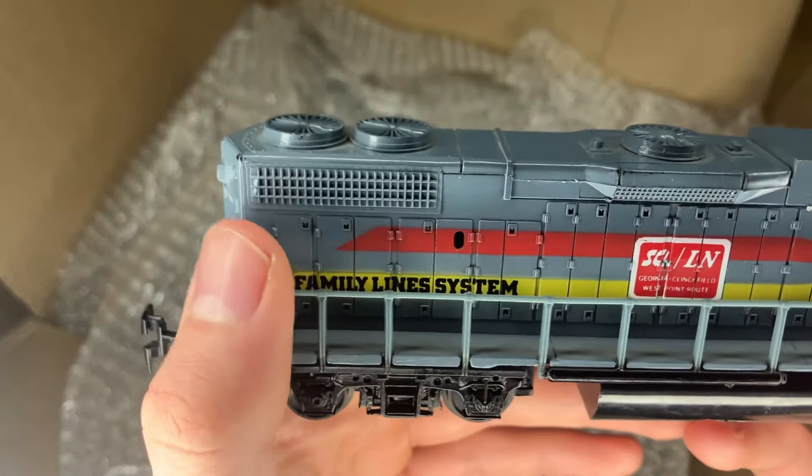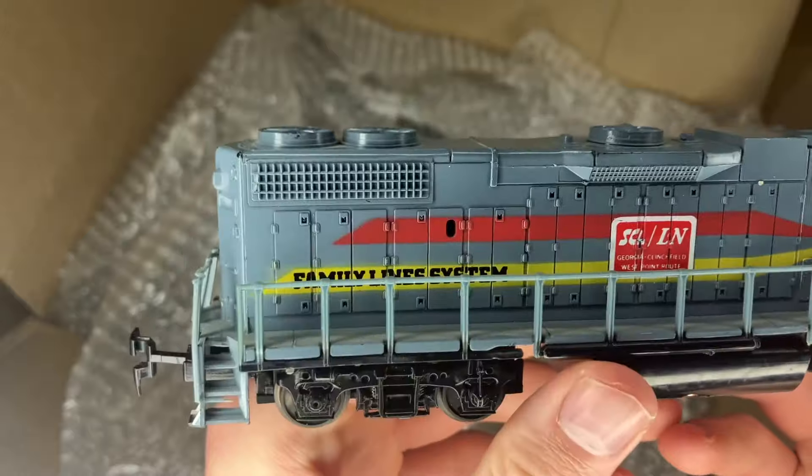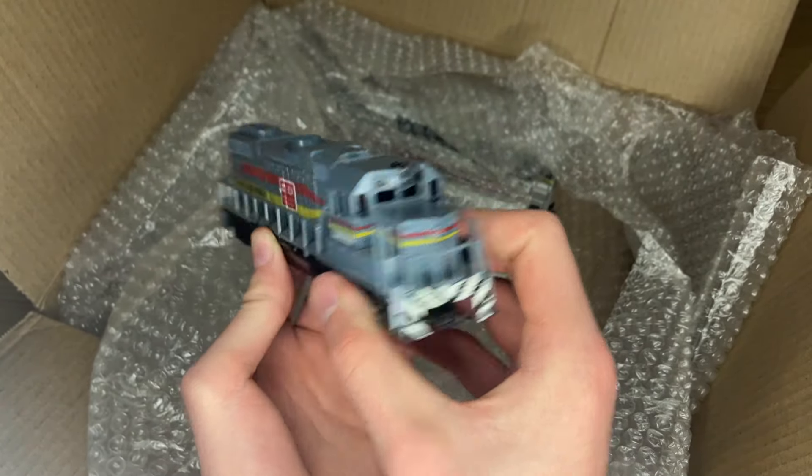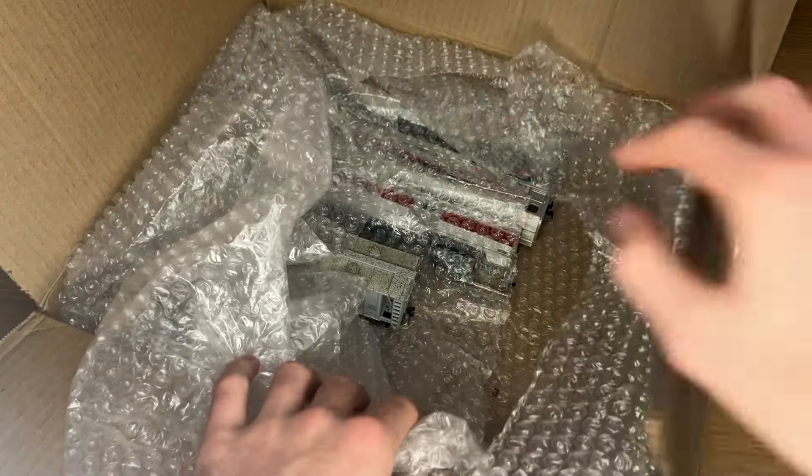I love the Family Lines L&N system. The paint on the back with that yellow is, yeah, not the best. But from a distance, if you're going to put that in a yard or something, it does not look too bad. Unfortunately, it probably runs pretty poorly though.